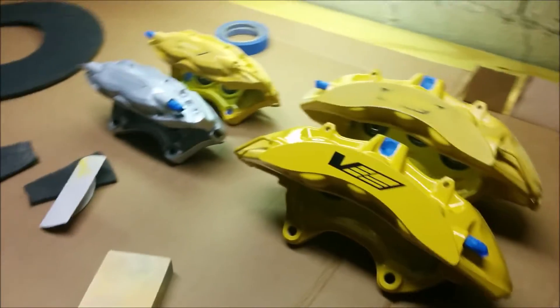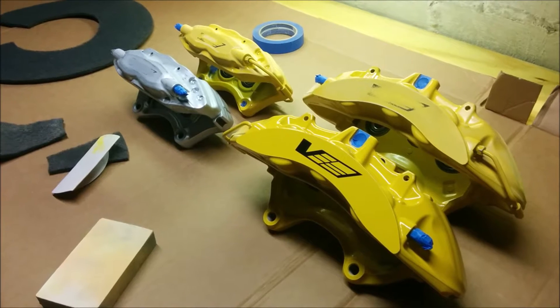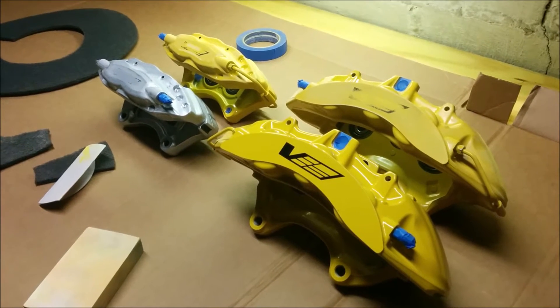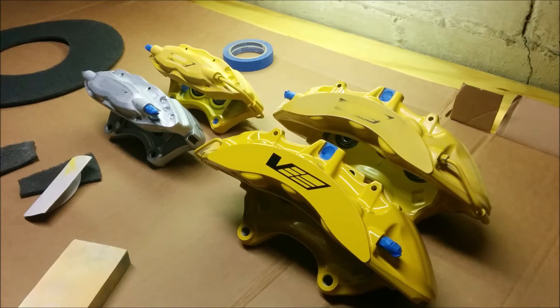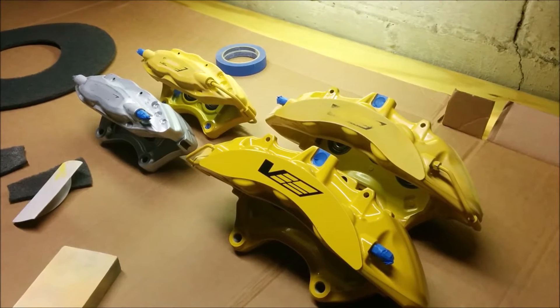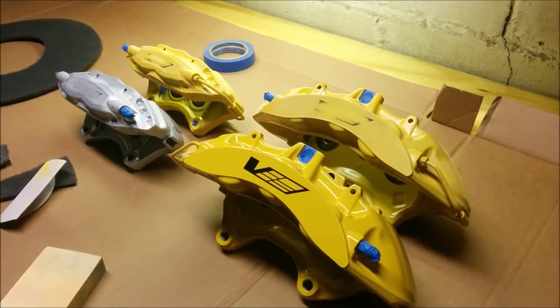On this part I'm going to handle painting these. I'm going with red, and my concept for painting these is red with the normal GTO logo that the stock has, so it's going to appear stock — but Brembo. What these might have looked like had they been offered from the factory.